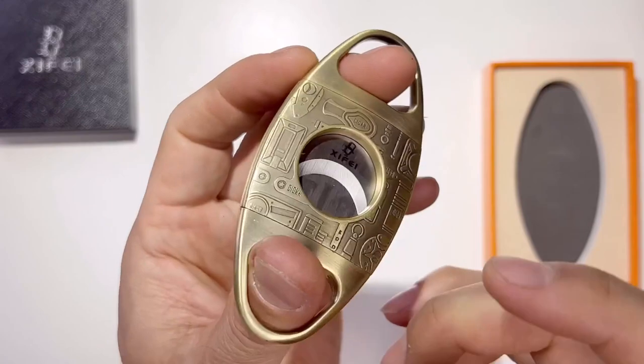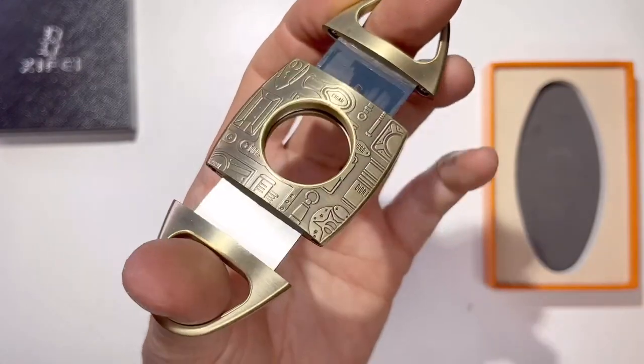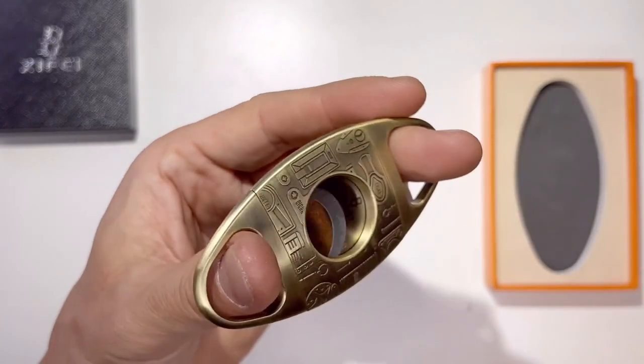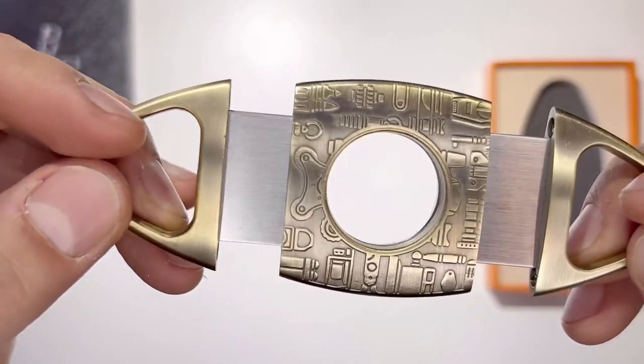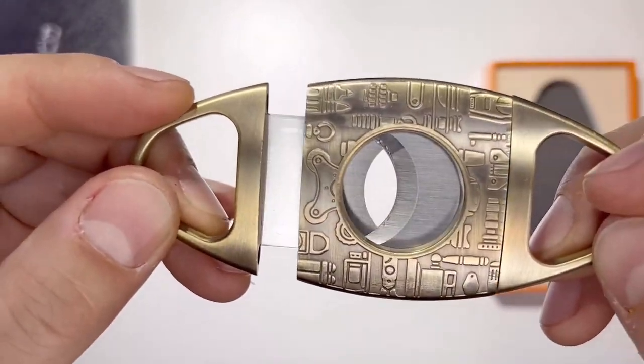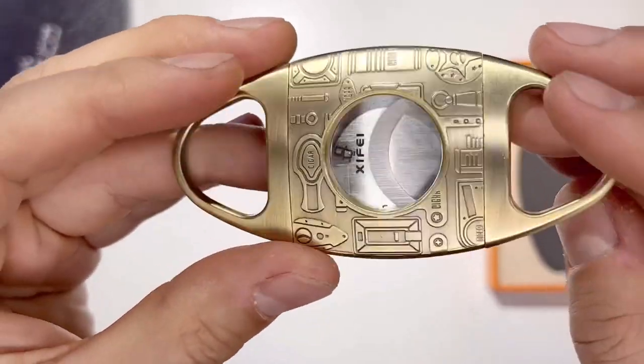It's very very high quality blade. Cuts your cigar clean and with precision. Look at that — very smooth operation, about the size of my palm. And when it's fully extended, the blade is hidden so it's not going to hurt you. And when it's closed, it's safe.